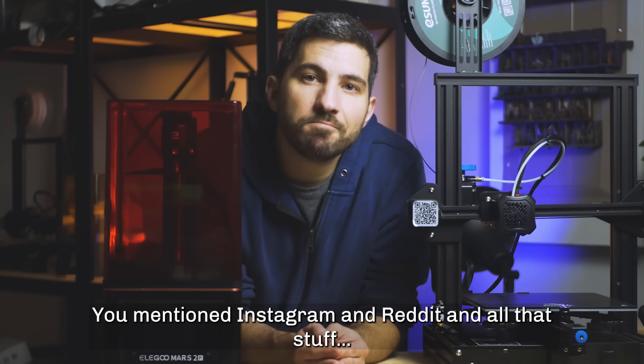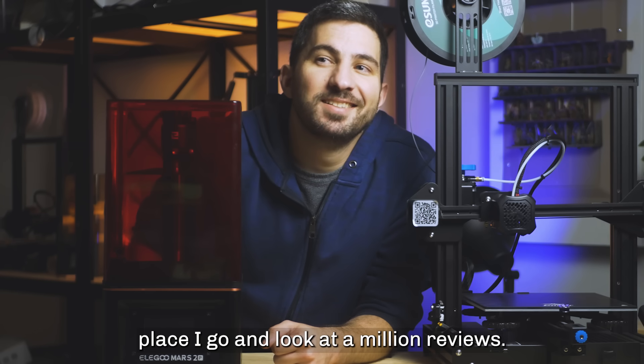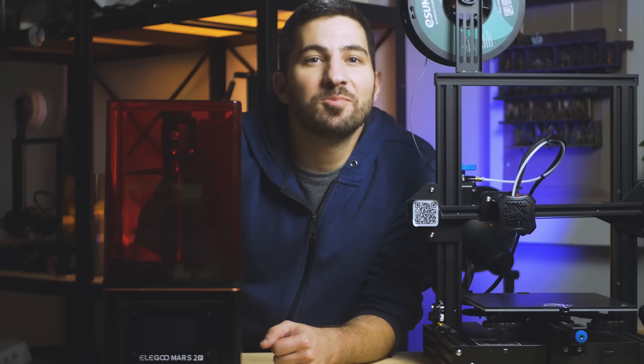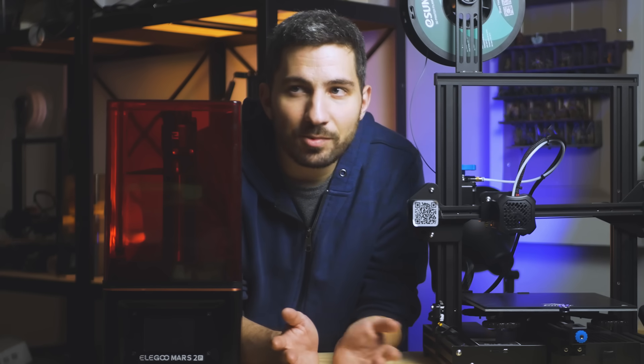You mentioned Instagram and Reddit — why not YouTube? Whenever I go to buy something big, that's the first place I look. I would actually wait for YouTube, and I say that as a YouTuber. If you just type in '3D printer reviews,' you'll find so many different printers — some brands smaller, some more popular — and it can get really overwhelming very quickly. I'd wait until you're a bit more familiar with the more popular brands and printers. I wouldn't worry about watching every review; ease into it. Little by little you'll build confidence in a specific printer.